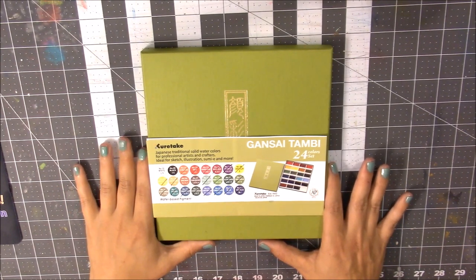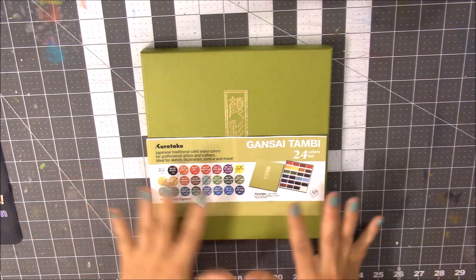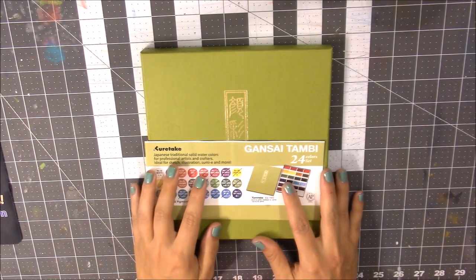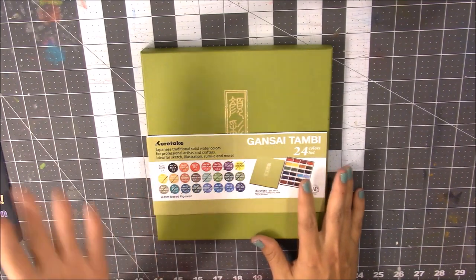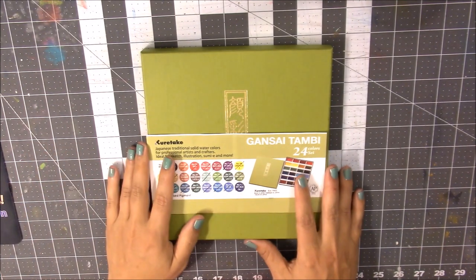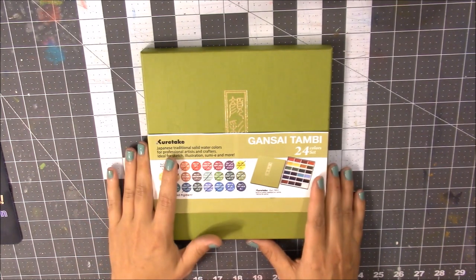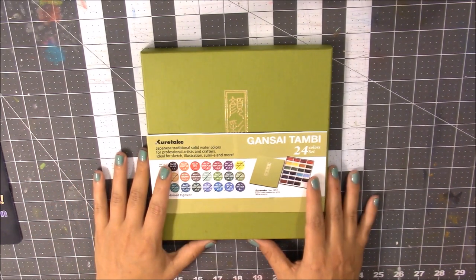These watercolors are made in Japan and are traditional Western watercolors. Before we get into the review, I wanted to apologize for not being here for a couple of weeks. The 4th of July came up, then my in-laws came with a surprise but very welcome visit, and then I ended up getting sick, so it's been a while since I could record or upload any videos.